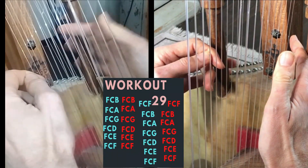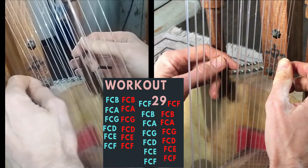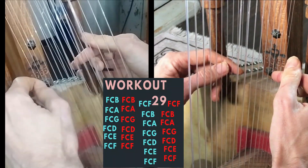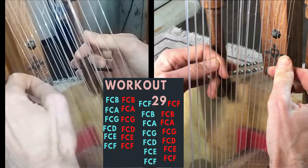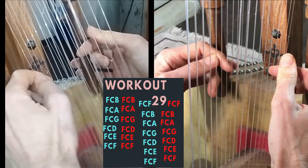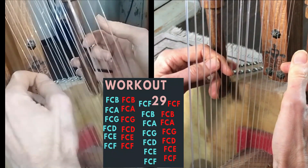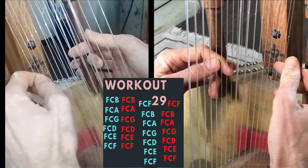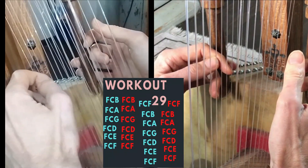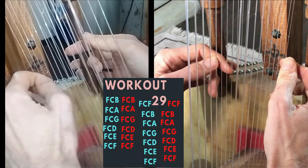Moving forward to the next octave: F C B, F C A, F C G, and then moving forward: F C D, F C E, F C F.